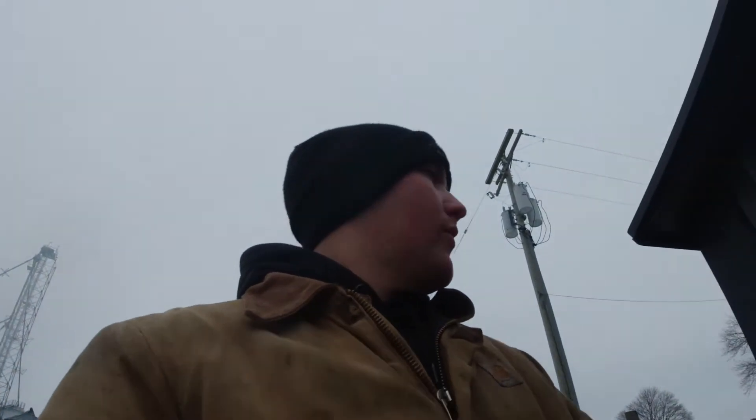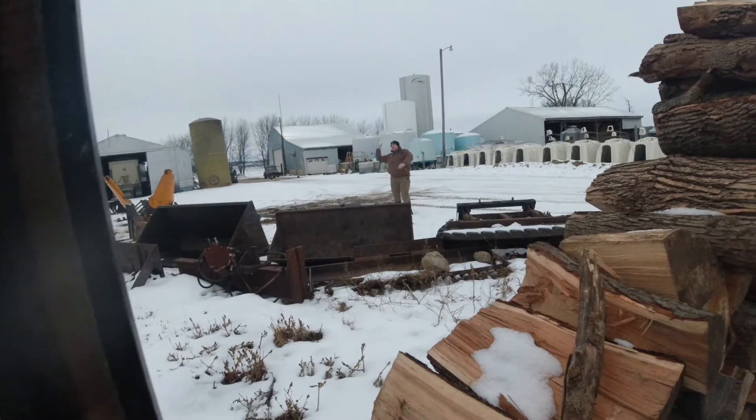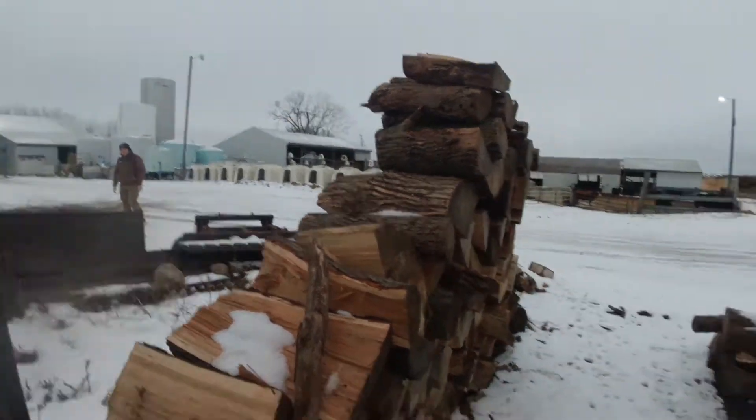Good morning guys, it is the fourth. Justin's gonna try to throw a snowball at me — that was a close one, good thing he can't throw. I'm gonna fill the wood stove and get on with the day. Wood stove is full now, I'm gonna go start up our Peter belt.